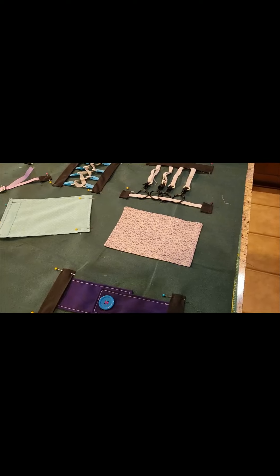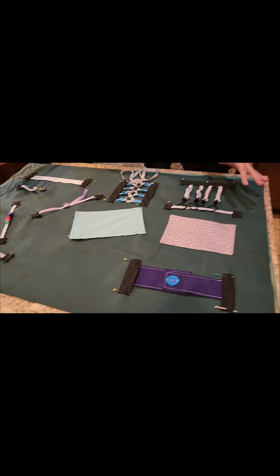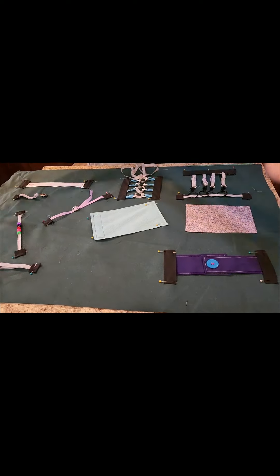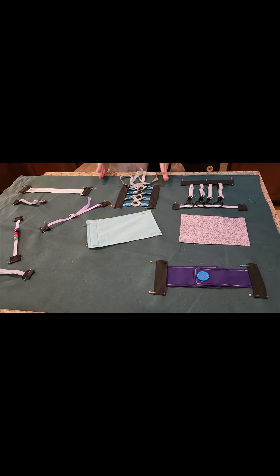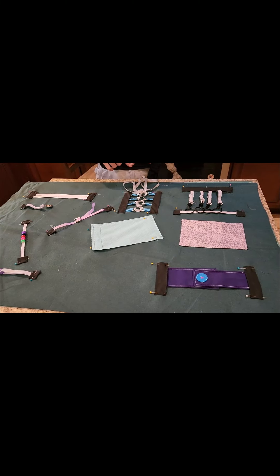Once your top is finished, you'll take the bottom piece which is going to be a softer fabric that is the same size. Put right sides together, stitch all the way around leaving an opening, then turn it right side out and top stitch around the edge.